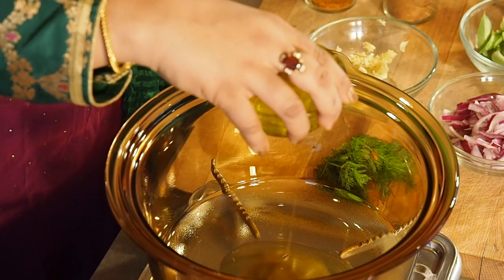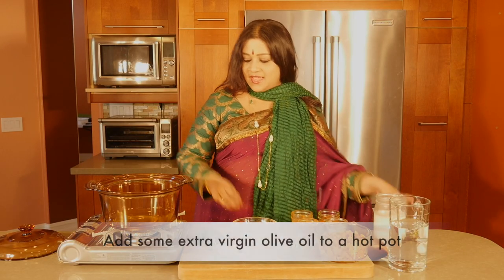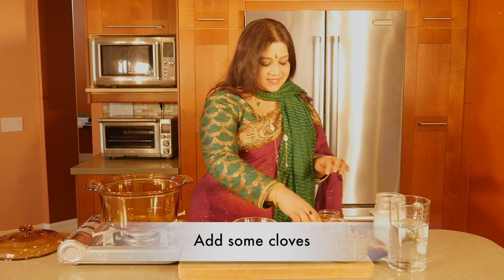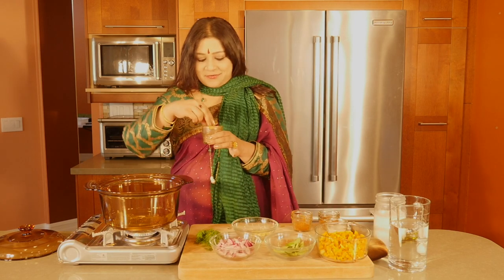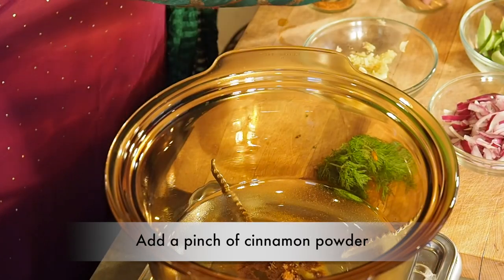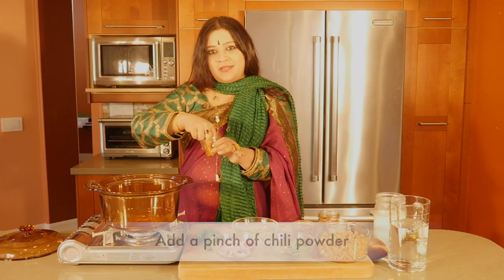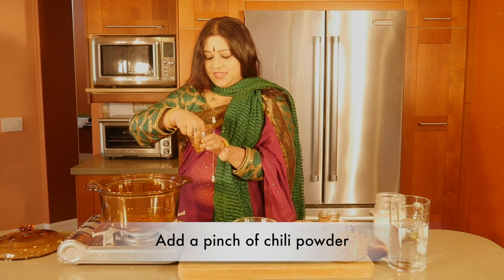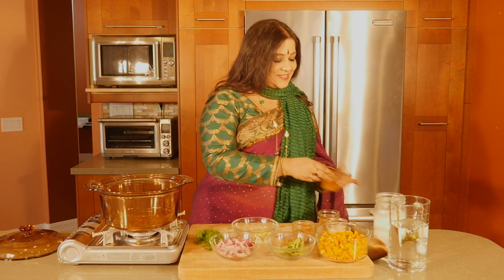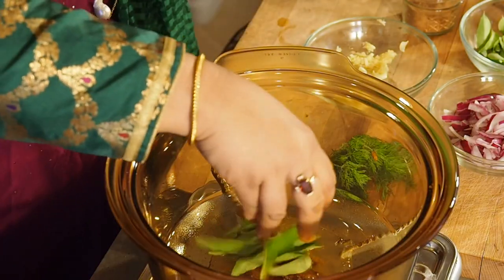I'm going to be throwing in some extra virgin olive oil, and to that I'm going to be adding in some cloves, and after that some cinnamon powder — one pinch of cinnamon powder and one pinch of chili powder. Be very mindful of the heat; I like it a little bit harder so I'm going to put a little bit more. It depends upon the type of chili powder you have.